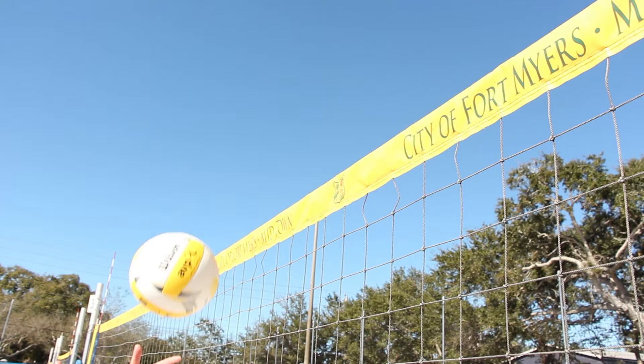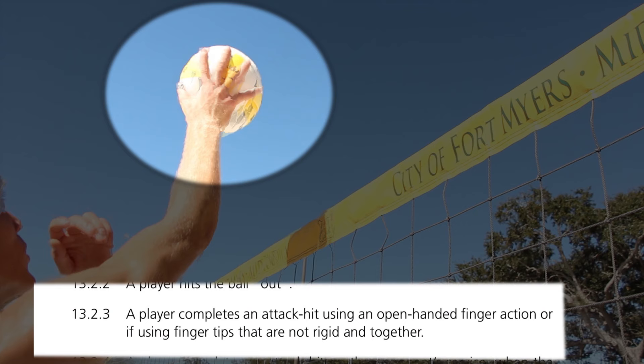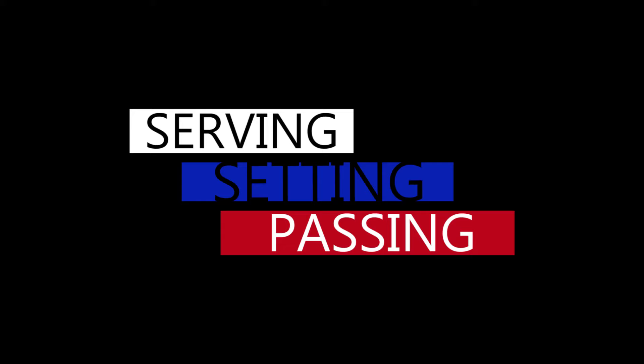Open hand tip, dink or don't — that is one of the biggest differences from indoor to beach. The open hand finger dink is not allowed; you have to use knuckles. If the ball is close and you cannot make a swing on it, you use knuckles.